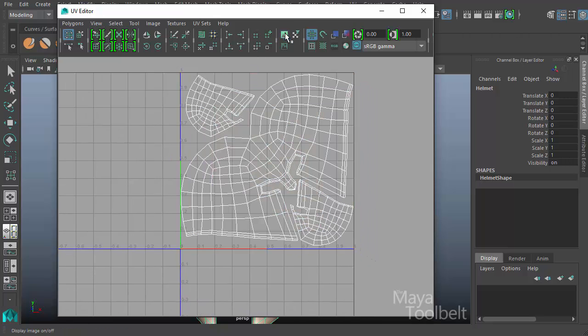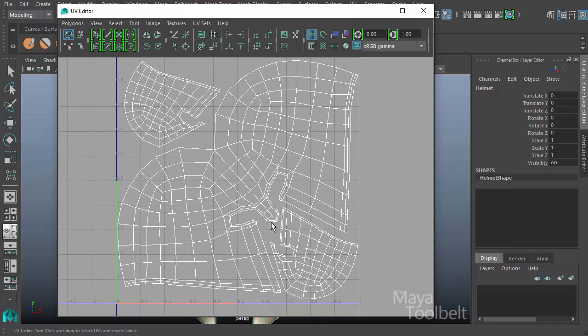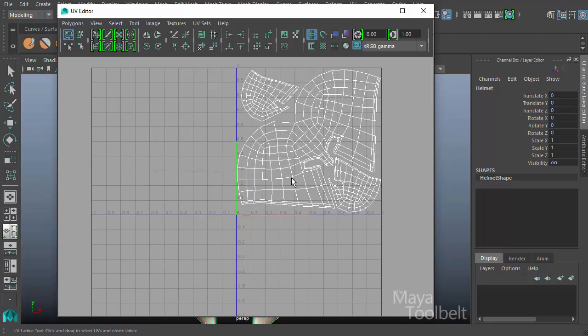So what we have here — I'm going to turn off the image, which is this kind of peach shade. You can see the nose piece and the eye holes for the front, and then above here is the sides and top of the helmet. These little areas tucked in here are the interior of the helmet, which they've split in half and tucked into the smaller areas of the texture.